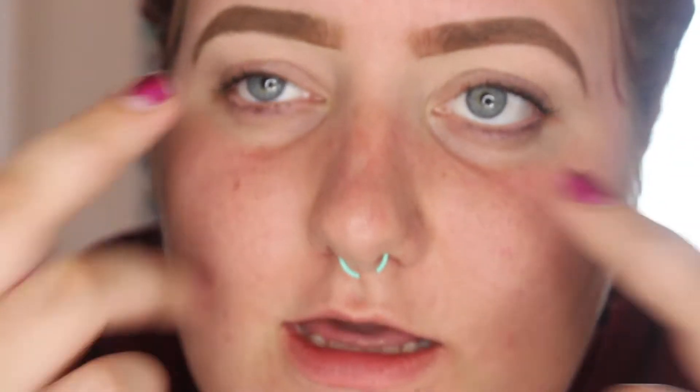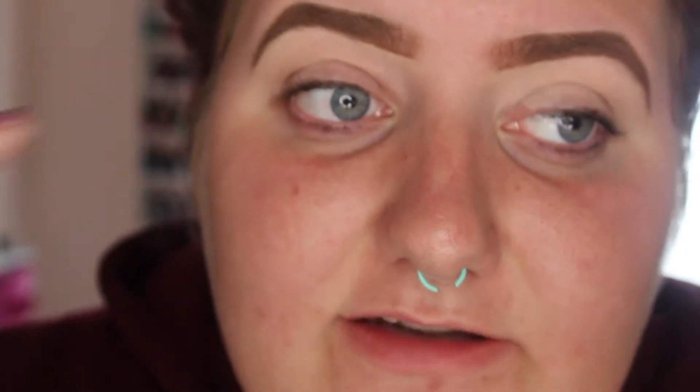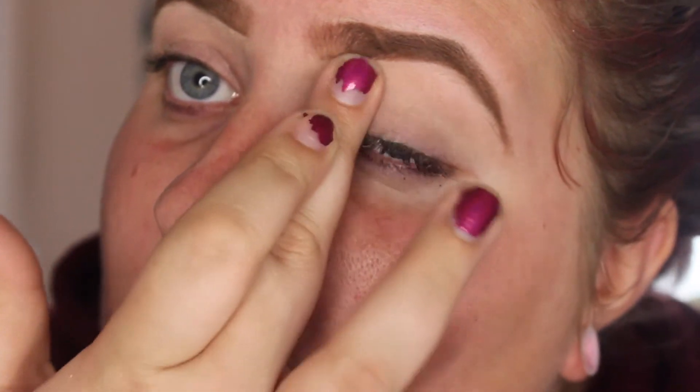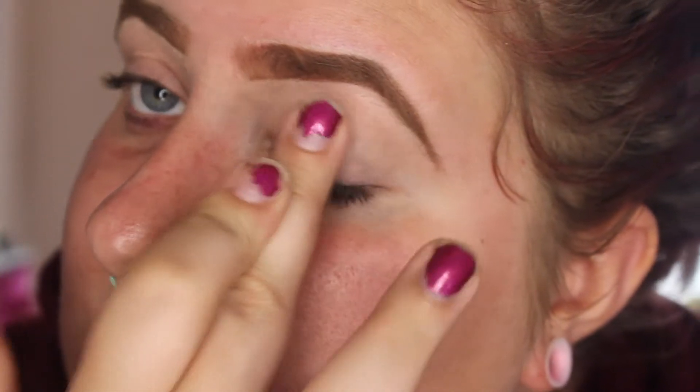I just like to take it in between my fingers and warm it up. You don't want to rub it into your finger skin. A lot of people wipe it on their eyes like this, but I find that it makes the primer stick into the wrinkles, so I don't like to do that. I like to pat mine into the skin.